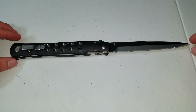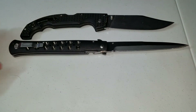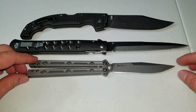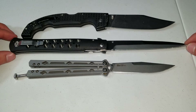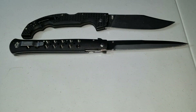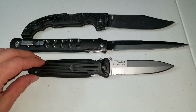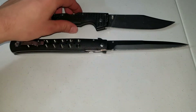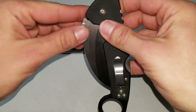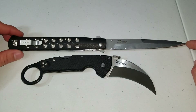Let me do a little comparison with some larger blades. The Voyager XL — this is a 5.5-inch blade. And the Kershaw Lucho with a 4-inch blade. The Ti-Lite 6 is one of the few Cold Steels I have that can almost dwarf the Voyager in overall length. Here's a Gerber Applegate Fairbairn Combat Folder — awesome blade, but even smaller than the Ti-Lite.